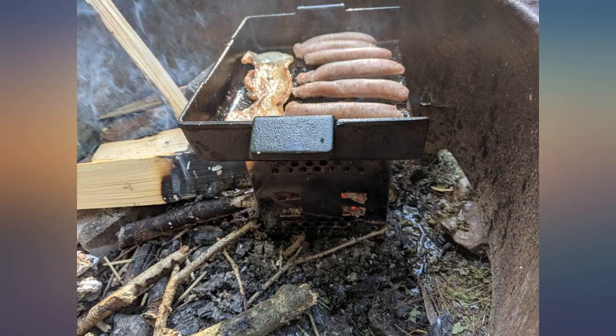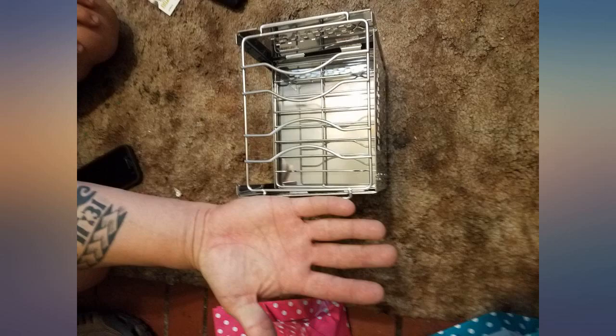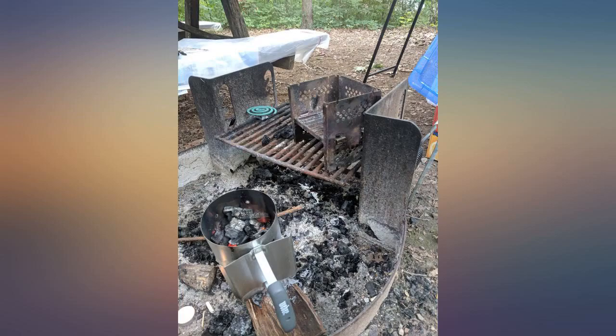In fairness, I have yet to use this stove in the woods, but I have set it up and used it on my patio and even in my fireplace several times just to get a feel for it. So far I've used it with a spirit burner, wood, and charcoal — all with great results.